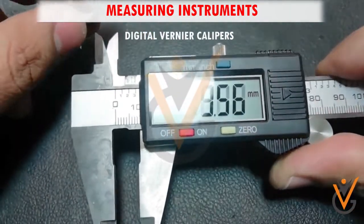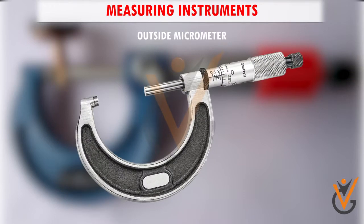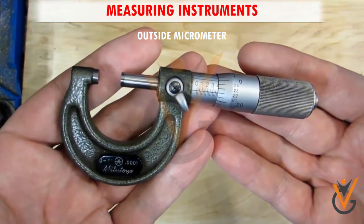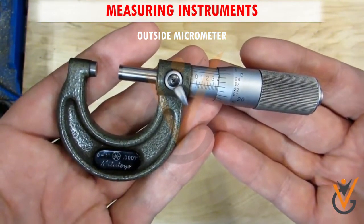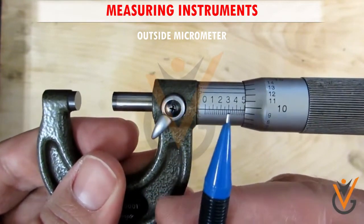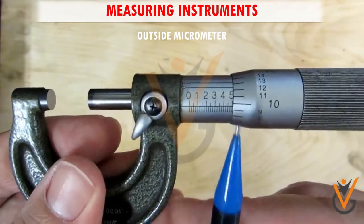Outside micrometers are used for measuring the thickness or outside diameter of small parts. They are industry standard measuring tools because of their high accuracy, resolution, and ease of use. Micrometers are available in a variety of different spindle and anvil configurations to allow the operator to measure difficult-to-reach features on a workpiece.